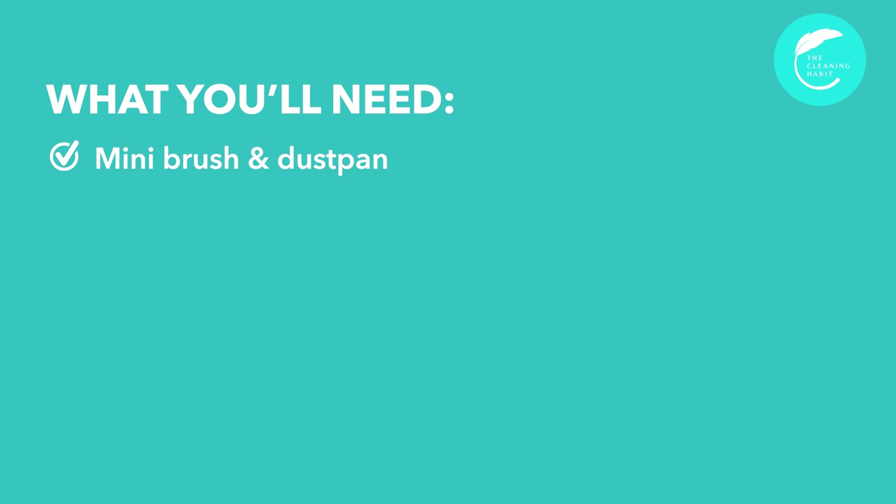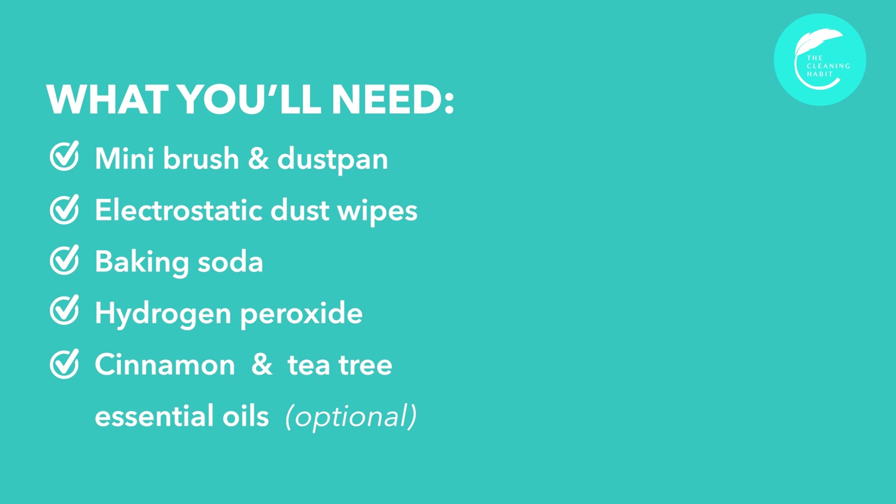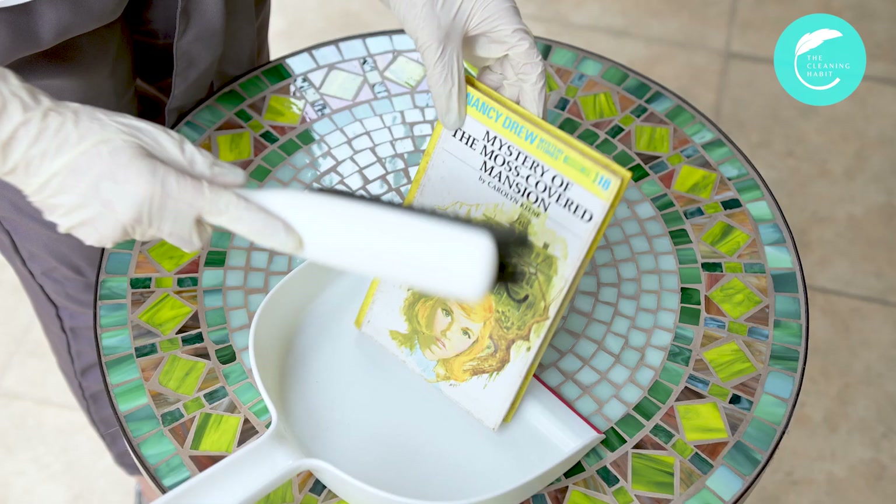The materials we need are mini brush and dustpan, electrostatic dust wipe, baking soda, hydrogen peroxide, cinnamon and tea tree essential oils — these are both optional — paper towels, small containers for your baking soda and essential oils, a box container with lid for the books, and cotton balls.